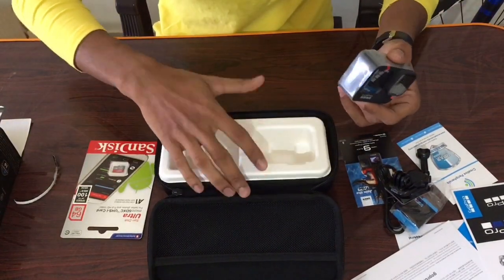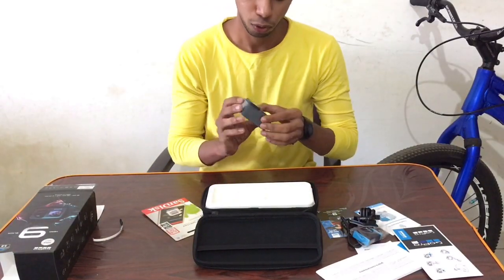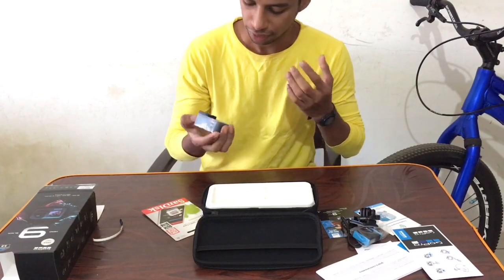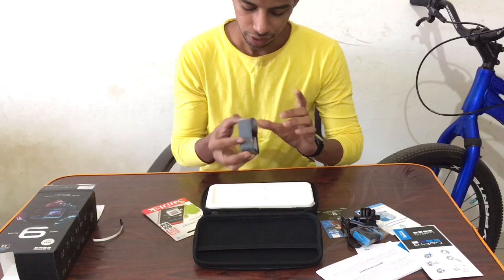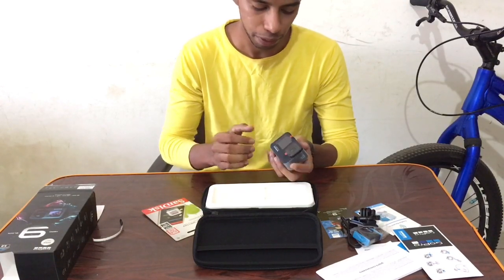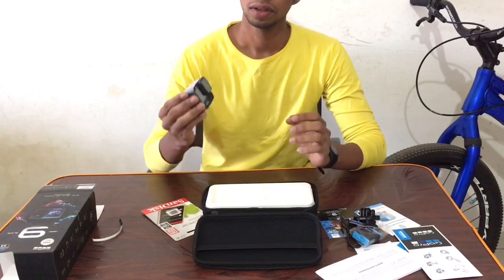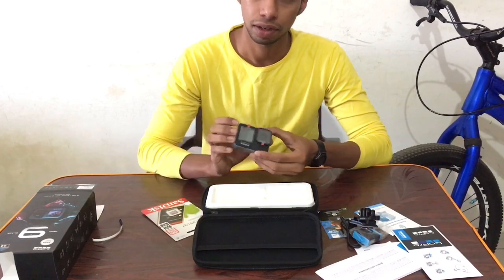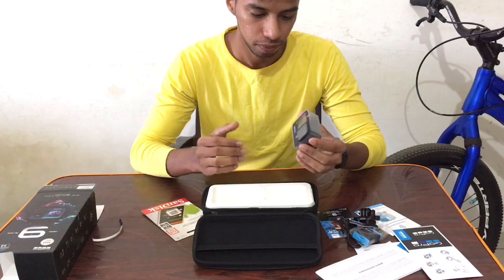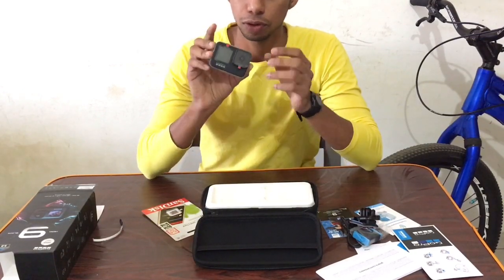So guys, finally this is my GoPro Hero 9 Black. It has many nice features. Once again, thank you so much Sajid sir and GoPro India for this. Let's open it fully.